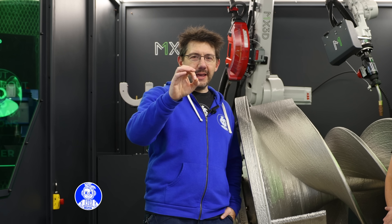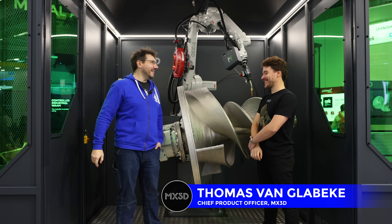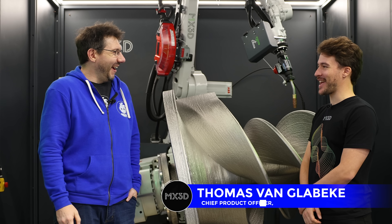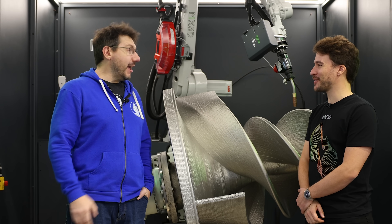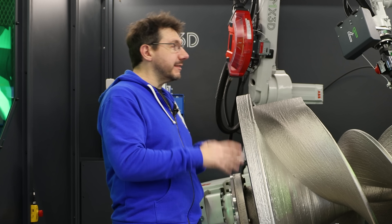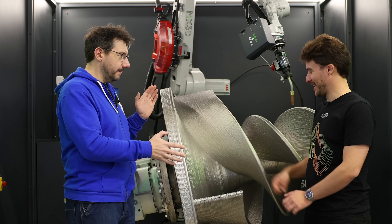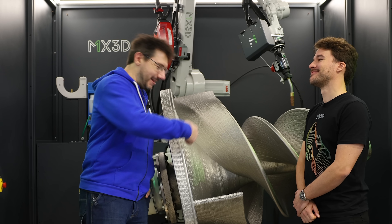We're at Form Next 2024 inside the MX3D booth with Thomas. You're very welcome — it's very safe because it's not turned on. When the doors are closed the machine can operate and move, and safety procedures are in place, so if the doors are open the machine will stop.